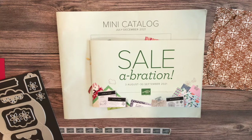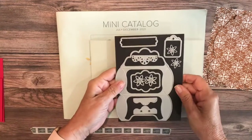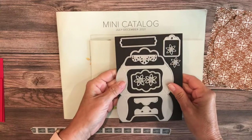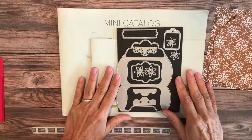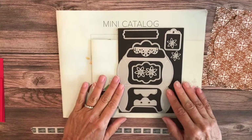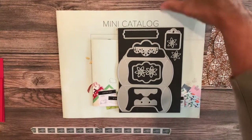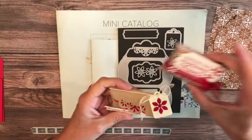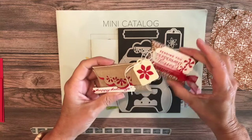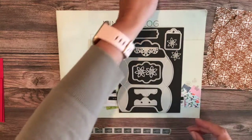Today we are doing our fourth or fifth sneak peek from the catalog and I could not wait to get into this beautiful die. It's called the pretty pillow box dies and that's exactly what they are. They make the most adorable tiny little pillow boxes for all sorts of goodies that you could put inside.